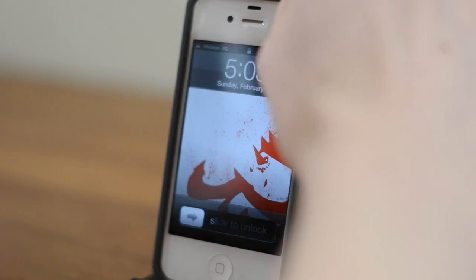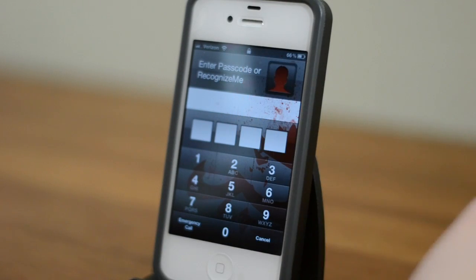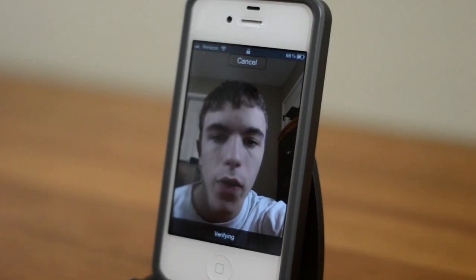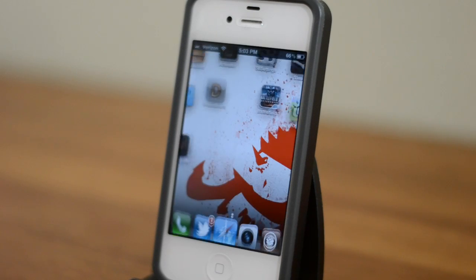All you need to do is unlock your device just like you normally do, but when you slide to unlock you also have your pin option. But if you want, you can click Recognize Me, and if you get nice and close to the front-facing camera it should recognize your face. Give it just a second here — and there we go.